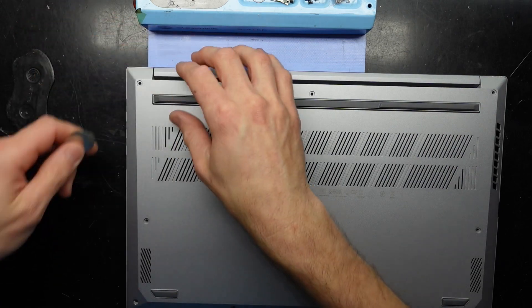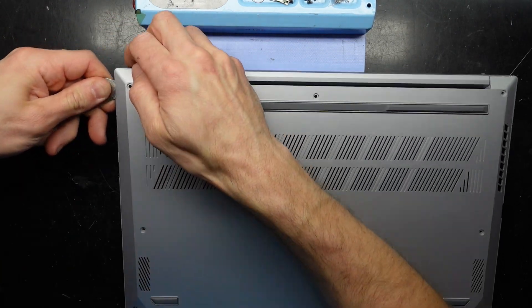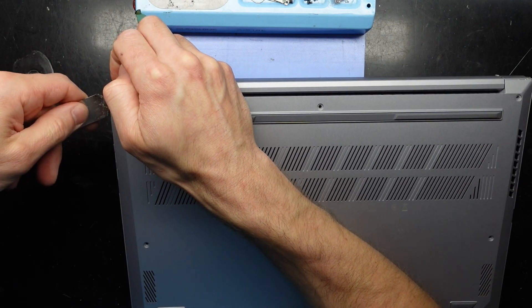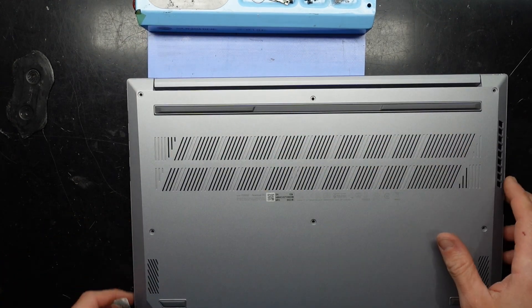I'm going to use a thin metal pry tool just to start it. I should be able to hopefully get it going. I'm going to start at the front.